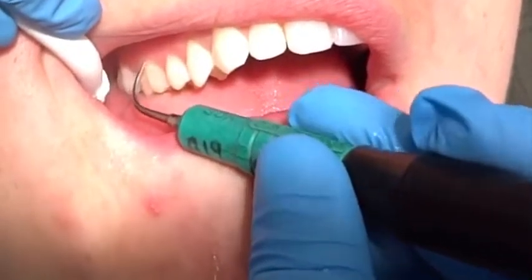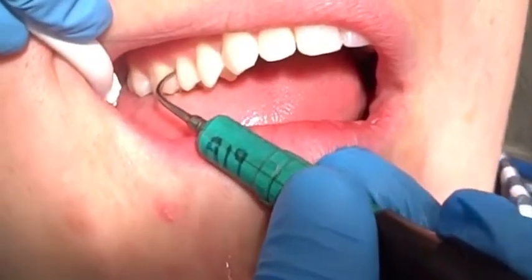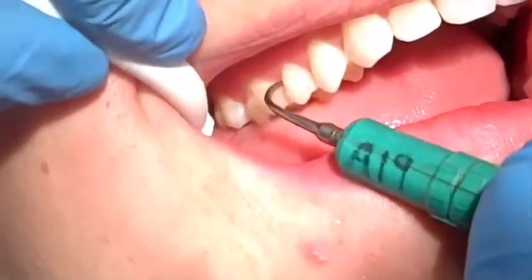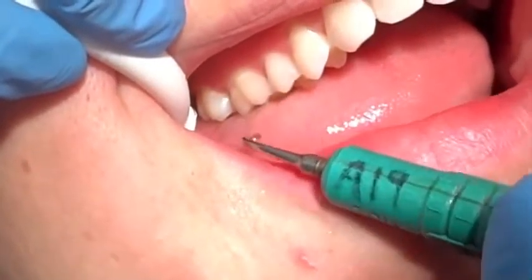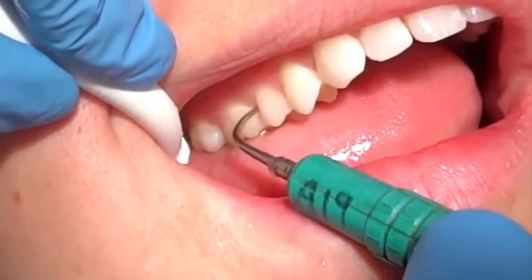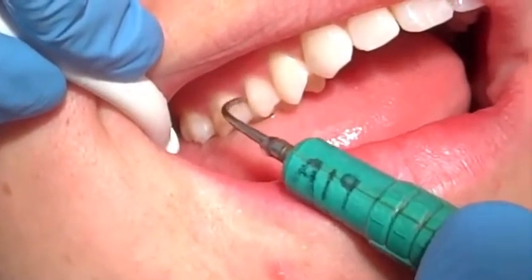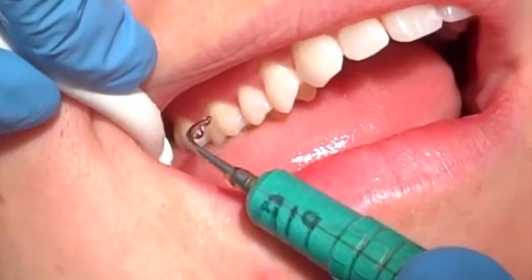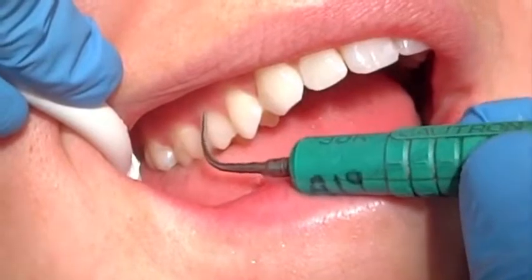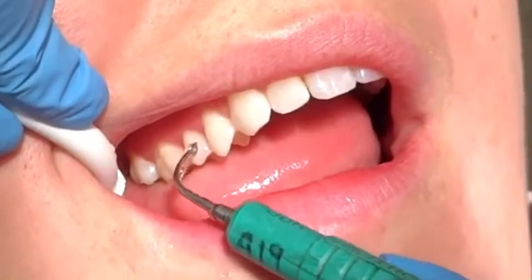I'm going to show you what we like to call the Shelly sequence, which means when you're in the interproximal space, you just bounce down towards the contact and then up towards the distal of the other tooth. So what I mean by the Shelly sequence is you're coming on the mesial of one tooth, staying interproximal, and then going to the distal of the other tooth without moving your instrument out. And you go from probe style to curette style using the lateral side.